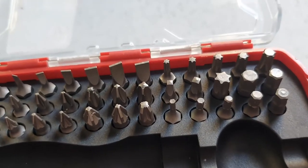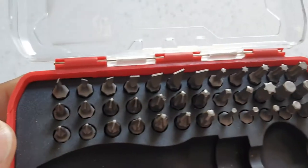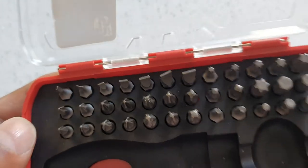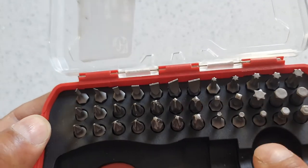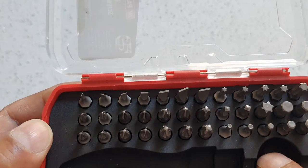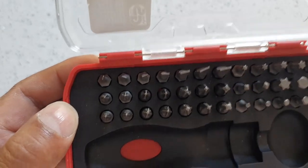You've got quite a few flatheads, a few Torx, hex, and hex bits. There are also two square bits — handy if you come across screws with square drives.